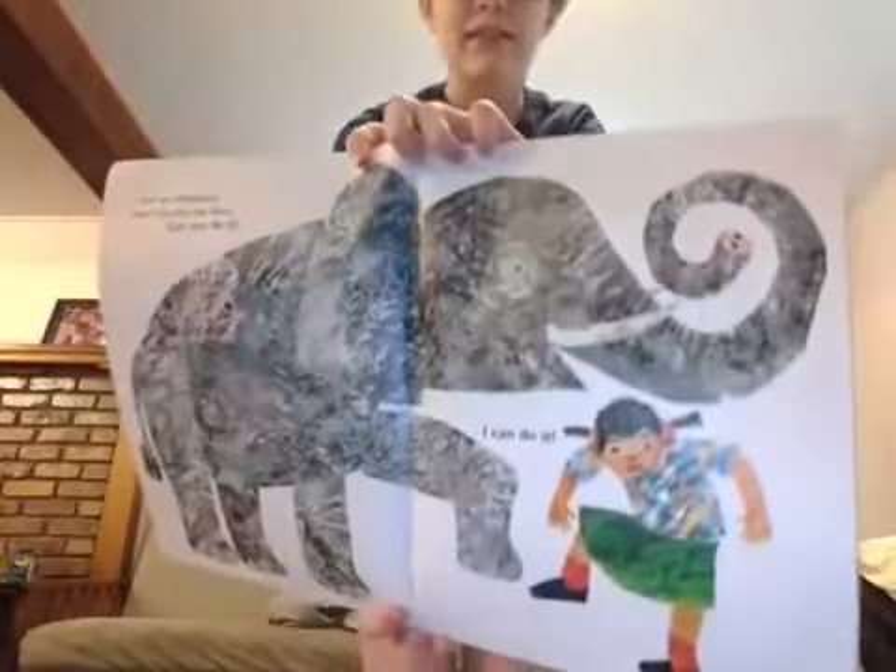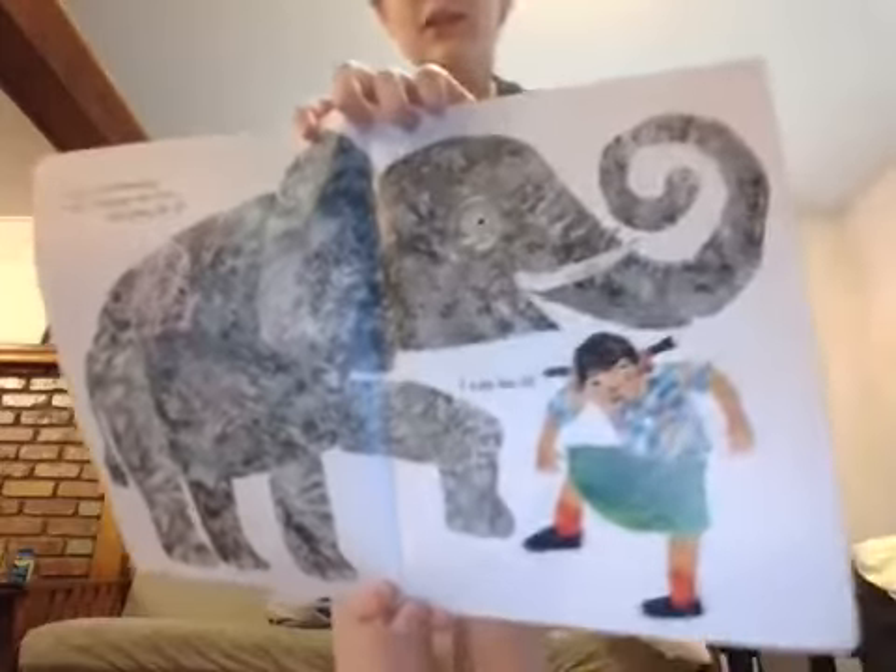This is the elephant, and this big guy can stomp his foot. Can you do that? I can do that. Can you stomp your feet like that? Good job, guys.